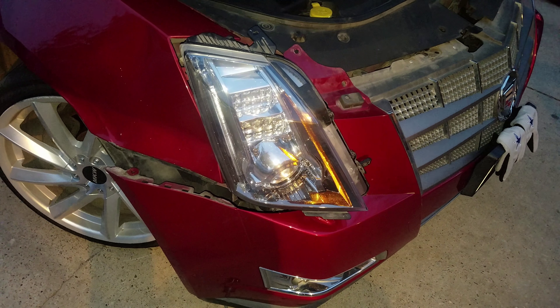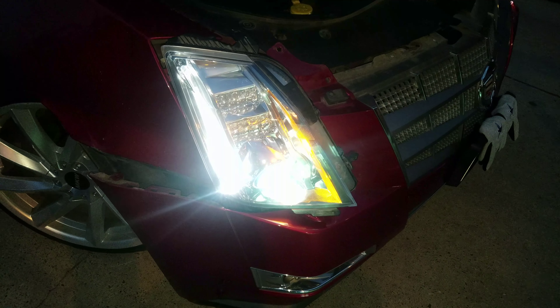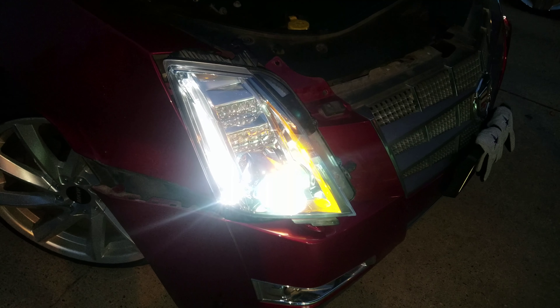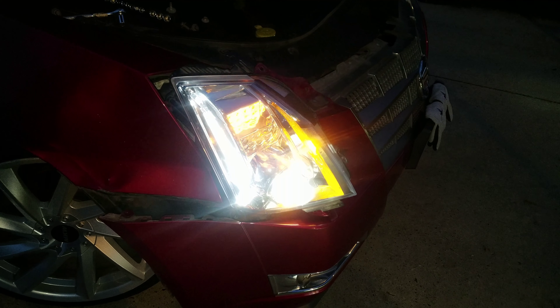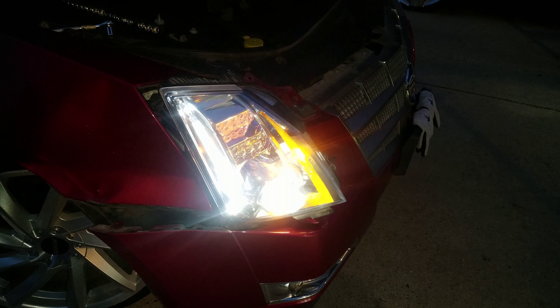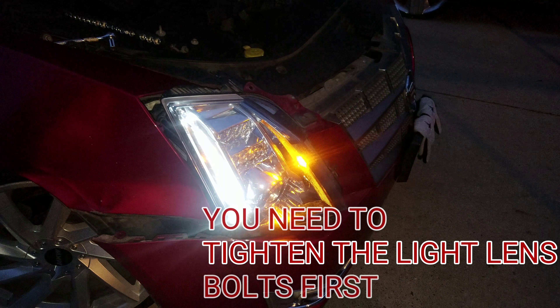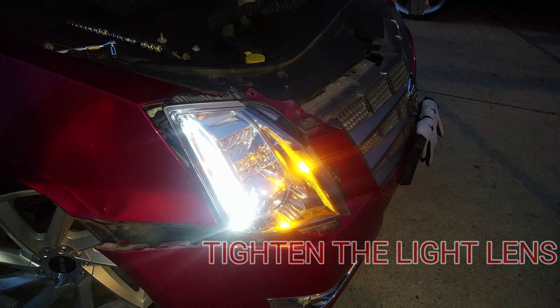Before tightening all the bolts, like always, make sure you test it. Connect it, turn it on, and test the blinker. Now I'm putting everything together.